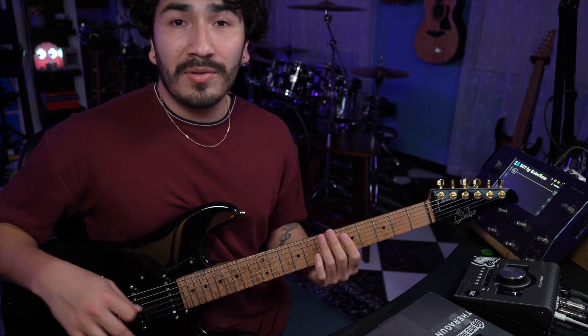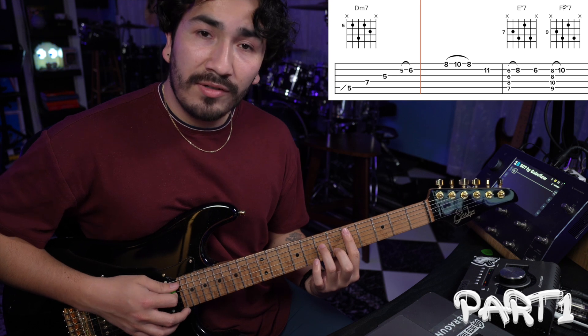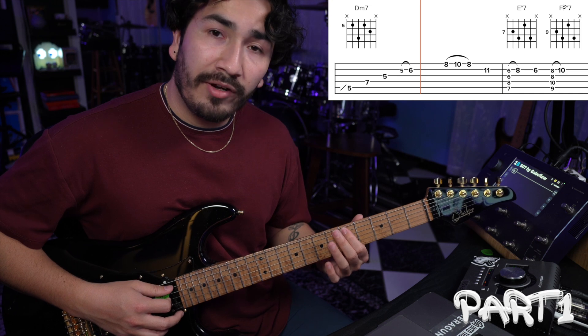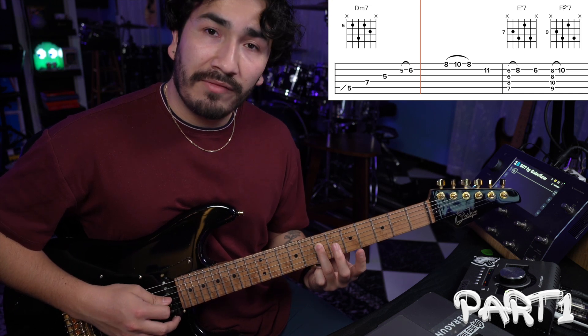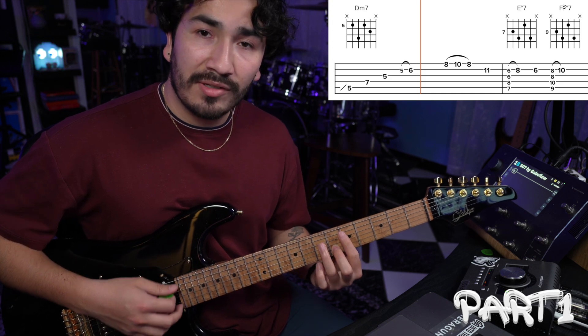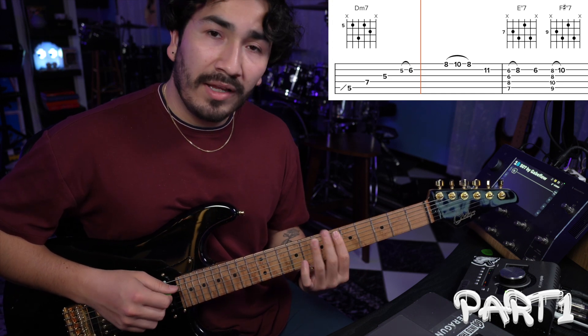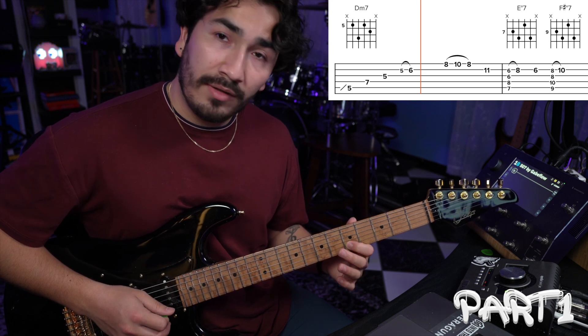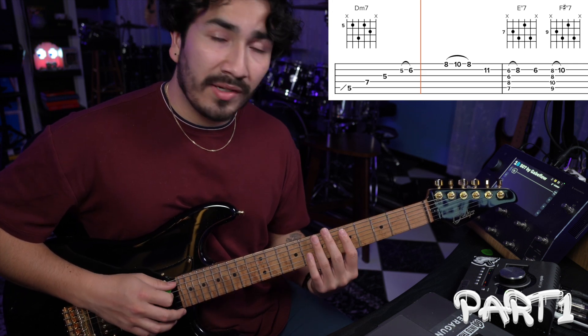So we're going to break this up into four parts. The way that starts is on a D minor 7 chord. That starts on the A string 5th fret, D string 7th fret, 3rd string 5th fret, and the 2nd string 6th fret. But on the 2nd string, what you're going to do is this hammer on from 5 to 6. So it's going to sound like this.